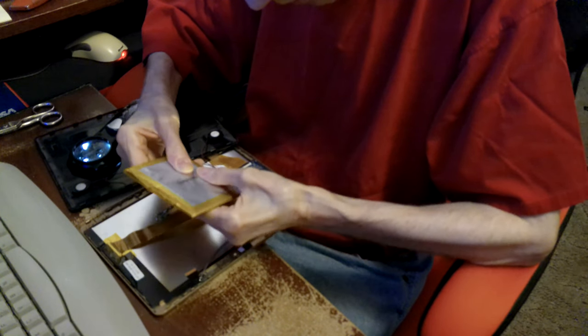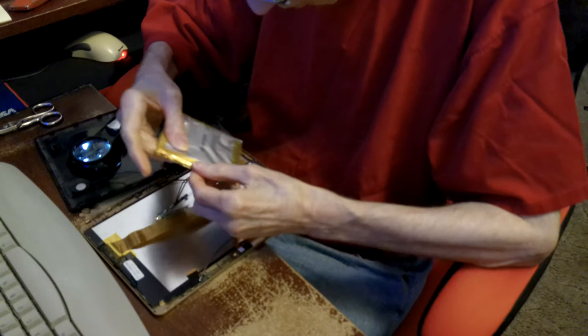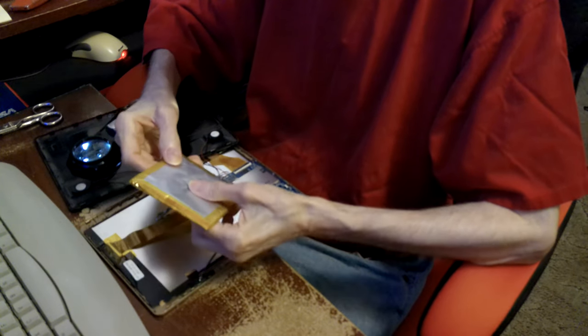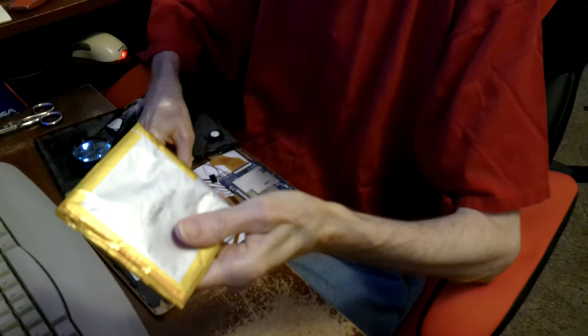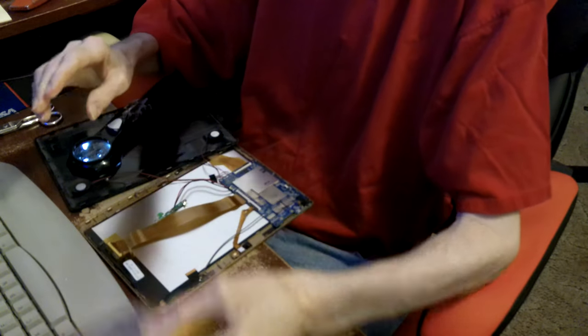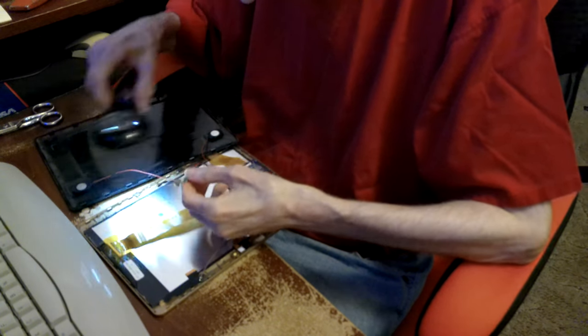The battery went back down. It's not like the cell phones though — I've got three cell phones with swollen batteries and they still work, they've been swollen for years. This one quit working first and then it swelled. When I cut those leads it broke the seal and it went down, but it's no good now.